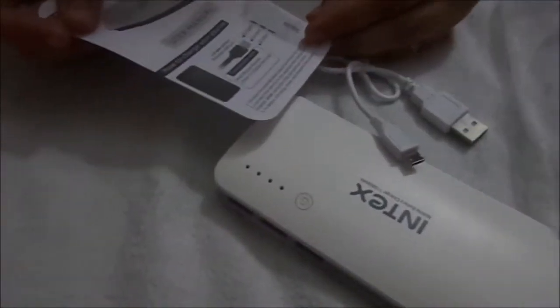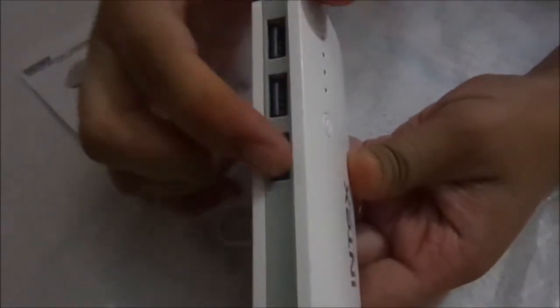It looks great — it is white in color. We got the battery charger, the USB cable, and the user manual. The user manual covers all the operations you can perform. Now we'll look at the charger itself — it has three ports.